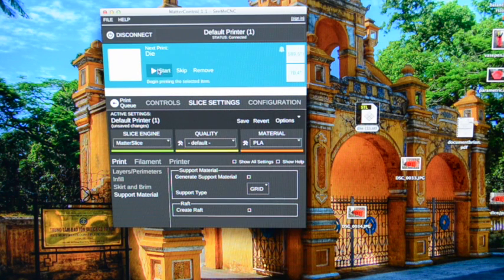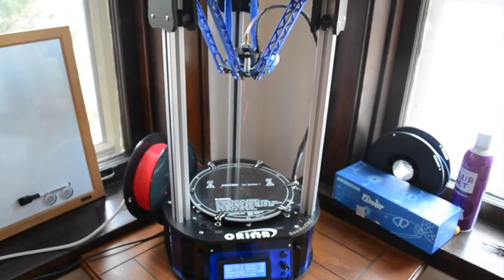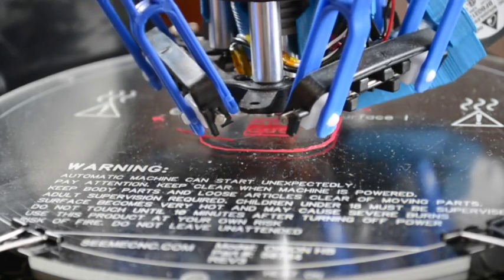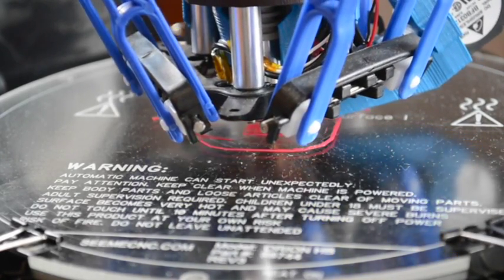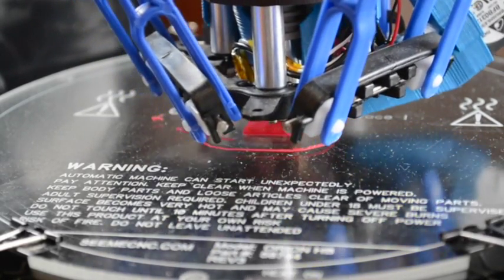My settings are done and everything is pretty much up to temperature, so I'll go ahead and click Start. Moving over to my printer — it should begin printing any time. The skirt has already been printed and it's going ahead printing my die. According to MatterControl it's going to take about 10 minutes, but I've found it thinks my printer is a bit faster than it actually is, so I'd expect this to take around 15 minutes.